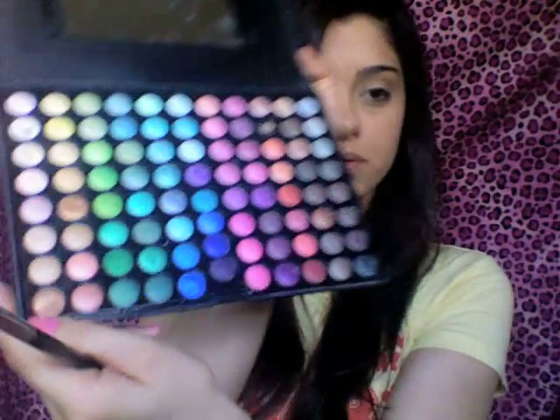Now I'm going to take my 239 matte brush and dip it into my Coastal Scents Shimmer Palette — the very first gold in the first row all the way down. Tap off any excess and pop that on your entire lid.